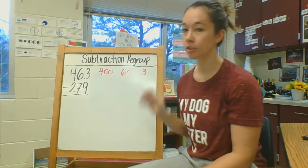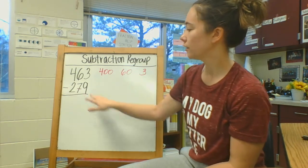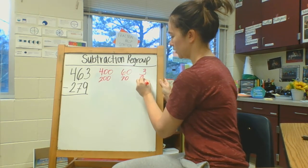So 463 is four hundreds, six tens, three ones. Then the next number is 279, which is two hundreds, seven tens, nine ones.